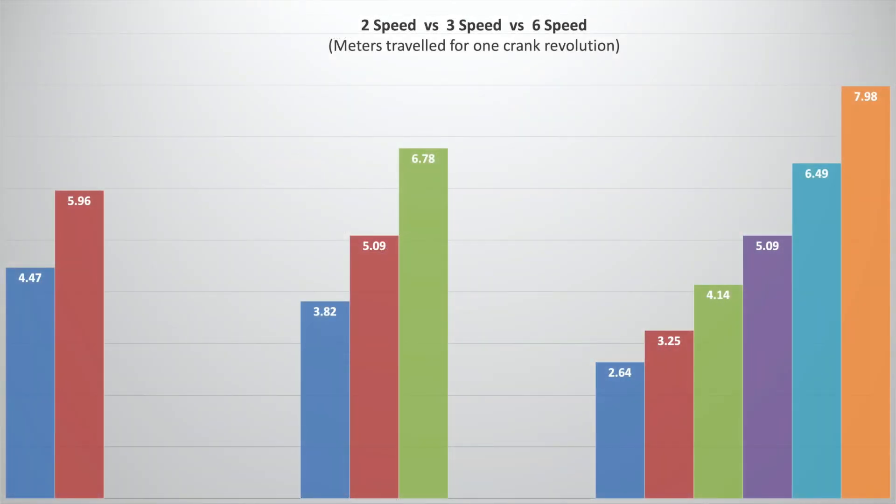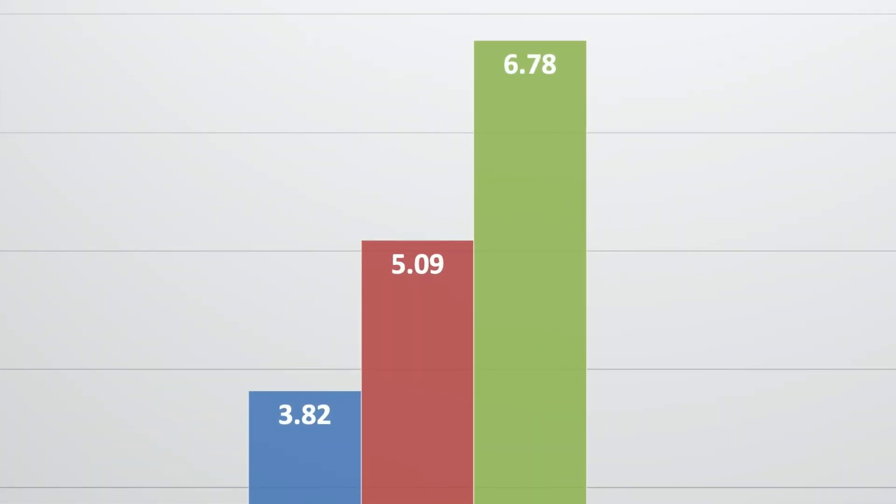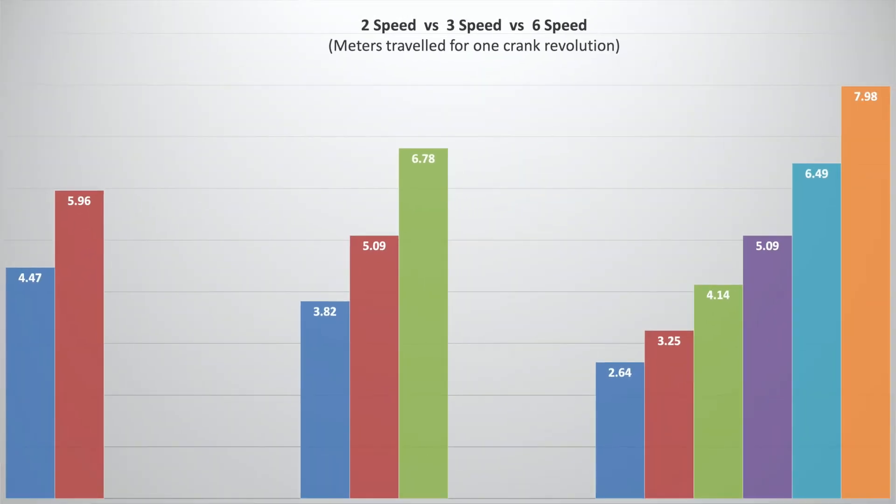The last and probably most important thing is to talk about the gear ratios these bikes give you. I wanted to compare the two-speed electric Brompton and the six-speed electric Brompton against the current bike I own, which is a three-speed Brompton I've owned for about seven years. In those years I've found the three gears are really perfect and give you such a good range — first gear is perfect for a hill, and at the top end you've got third gear if you're really up to speed with no headwinds.